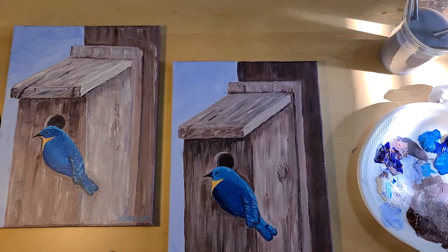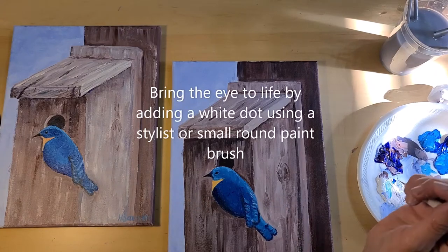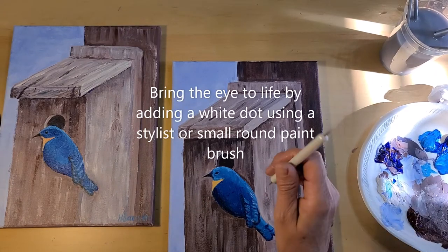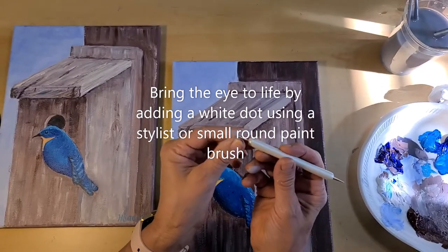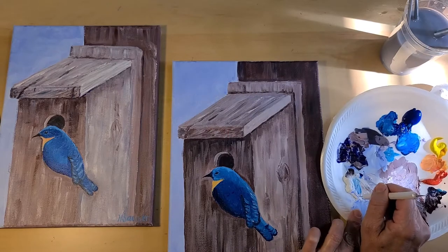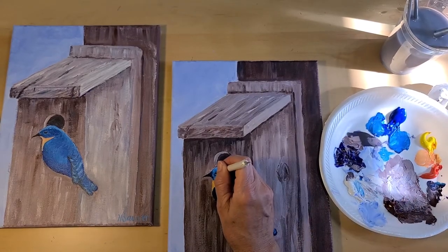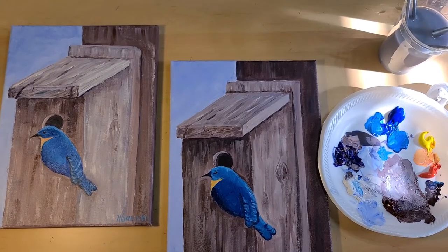To bring your eye to life, it's just a flat black. You'll just take either a very tiny round brush or if you have a stylus — it's a little pen that's made out of metal — you can just touch that into the white and then just dot the eye. It makes it look like it's a shiny eye. It brings it to life.